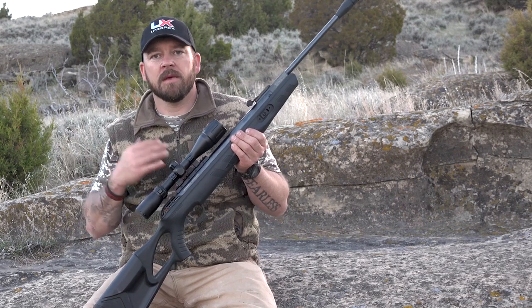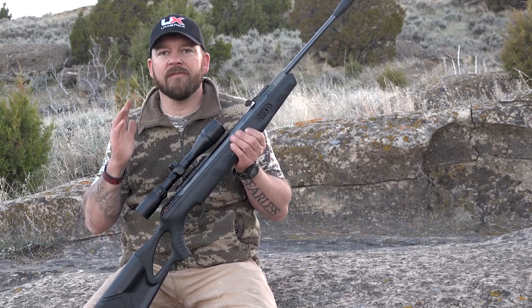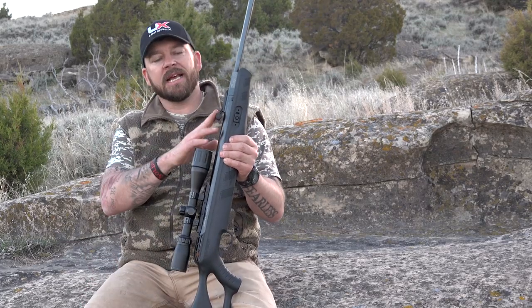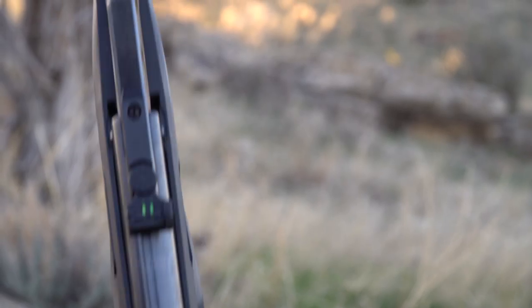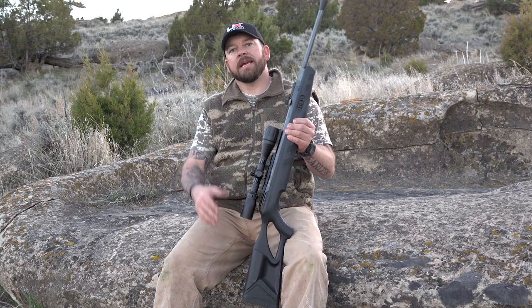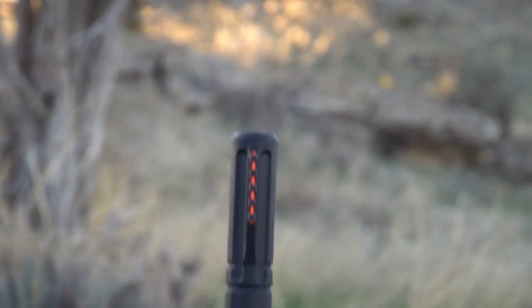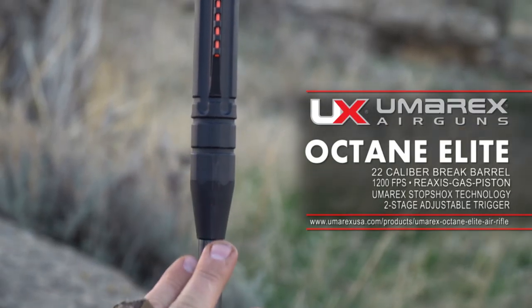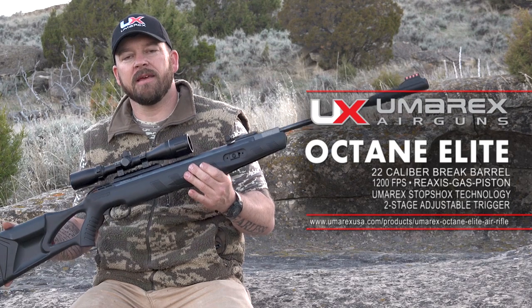Now, I don't shoot springers the best, but I have noticed that I'm very, very accurate with the Octane Elite. If you want to shoot it open-sighted, it has fully adjustable rear sights and a front sight with True Glow technology. And speaking of the end of the barrel, it has silent air technology. The Octane Elite is one of a kind, and it's awesome.